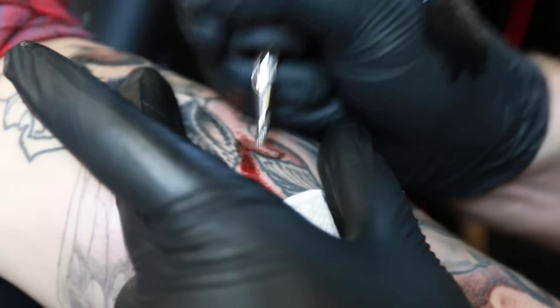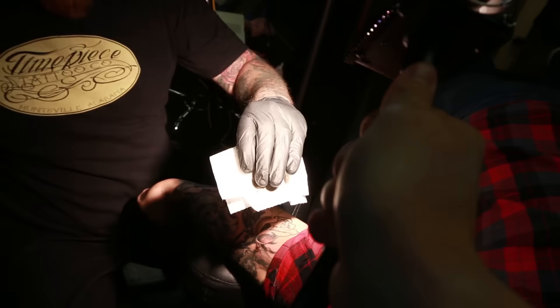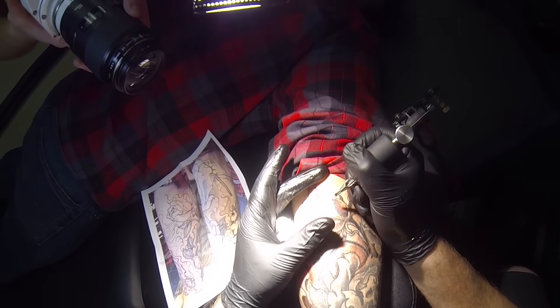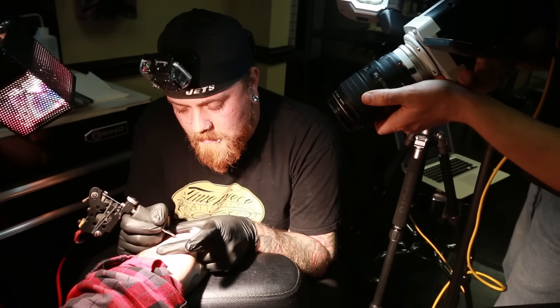Now that we know how the machines work, it's time to investigate what the needles are doing to the skin. I brought special lights and a special macro lens so we can record it at first 1,500 frames per second and then ramp it up to 3,200 frames per second. This is why tattoos hurt.